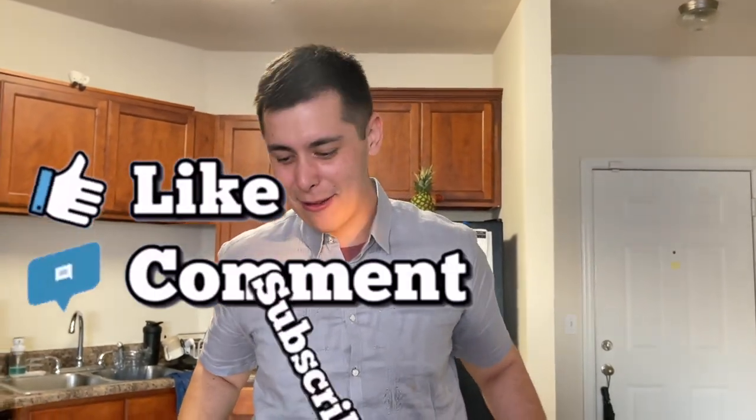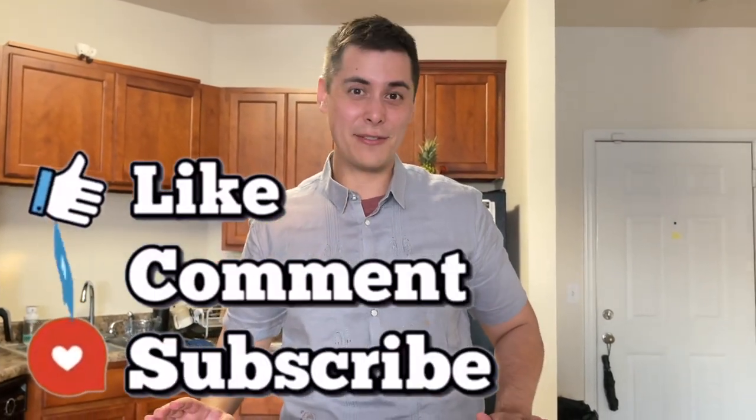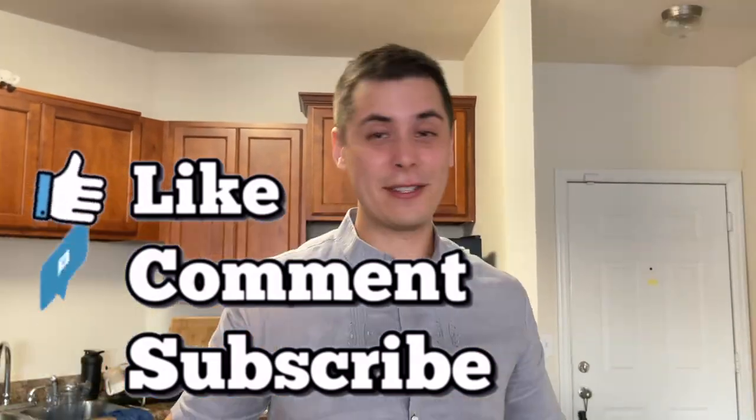Anyway guys, that's it for this video. Make sure to like, comment, and subscribe. I hope you enjoyed this video. This is really easy to make — this is one of my favorite dishes to make as a kid because it's so easy. Okay guys, see you later, bye!